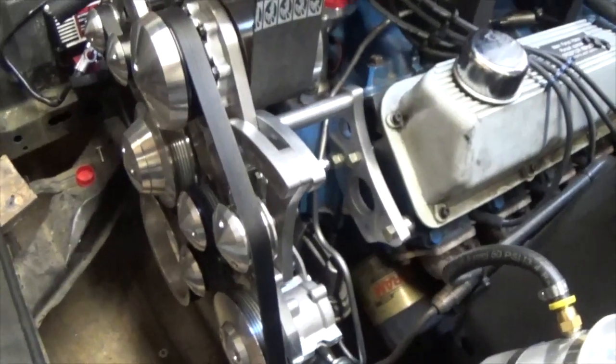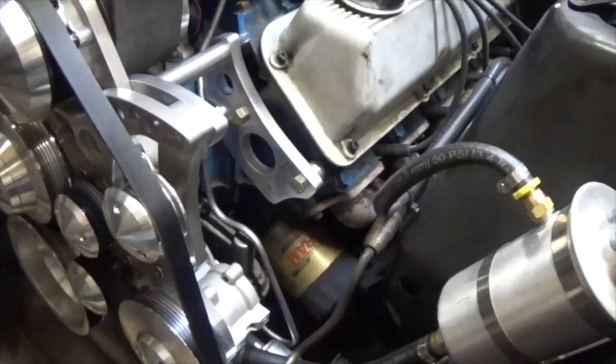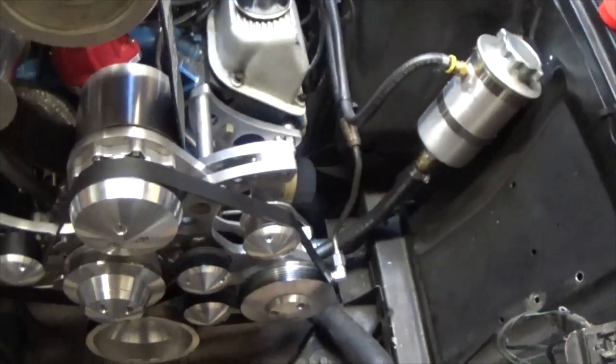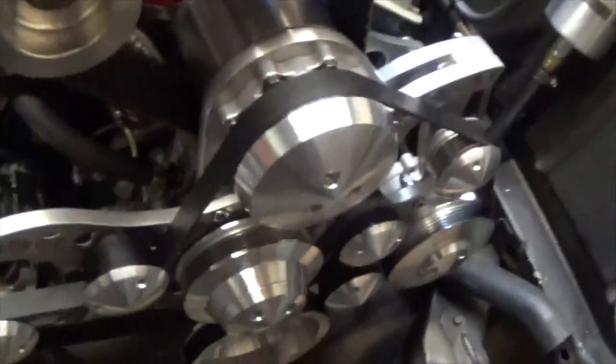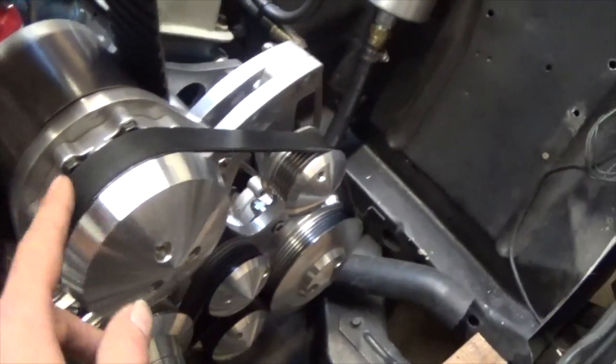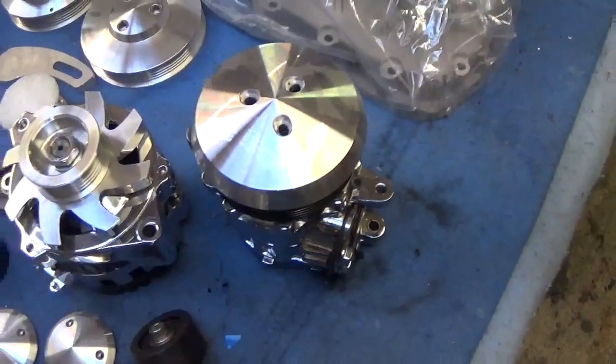Aluminum heads will lose another 30 to 40 pounds or something like that. This is without AC, but it can easily be added onto this bracket, so it's all ready for it. Right now it's AC delete with an idler pulley there instead. This is with blower drive — its own clutch system. The clutch is the same as the AC, so they look the same and have the same beauty cover. This is the AC pump I was talking about — lightweight too.